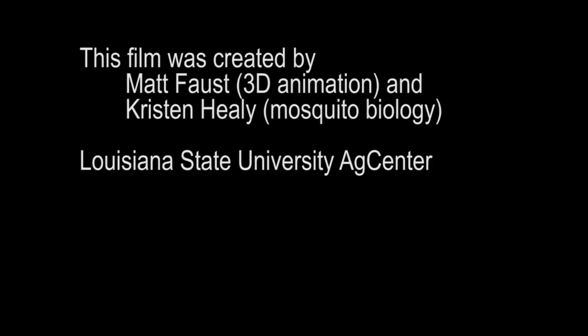In our next tutorial, we'll discuss the structures of the thorax. This film was created by Kristen Healy and Matt Faust of the Louisiana State University AgCenter. Thank you.